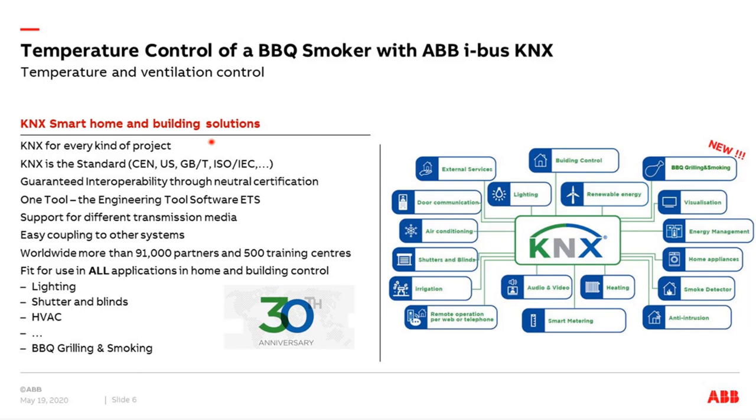This year the KNX Association is celebrating its 30th anniversary. KNX can be used for all kinds of projects: apartments, schools, airports, hotels, office buildings — there is no limit in size or kind of project. KNX is the worldwide standard — European, American, and Chinese standards — and it guarantees interoperability between different manufacturers thanks to neutral certification. We have only one software tool, the ETS software. KNX supports different media: twisted pair, KNX RF, or IP, and can be easily coupled to other systems like DALI, BACnet, or Modbus. Worldwide we have more than 91,000 partners and more than 500 training centers.